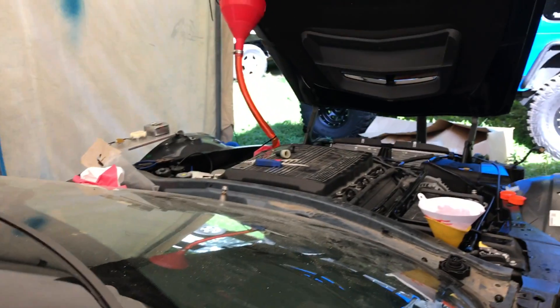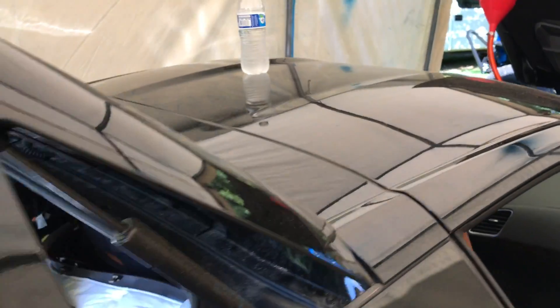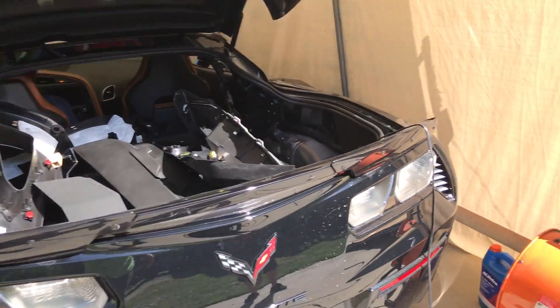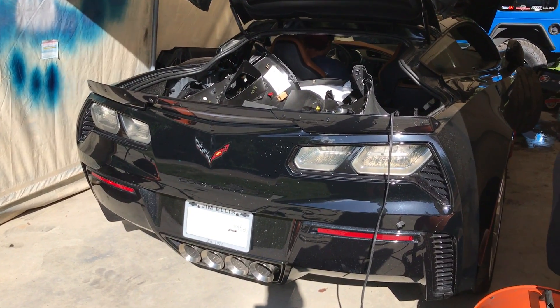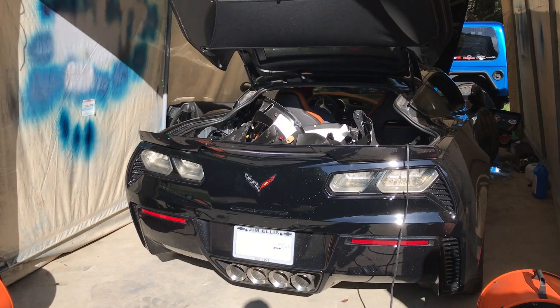Alright guys, we're going to give it a crank and let that system flow - let's see if it'll start up. We got it on engine start. Not enough juice though - switching that back over to 10 amps. Not enough juice with that weak charger. Alright, take number three.